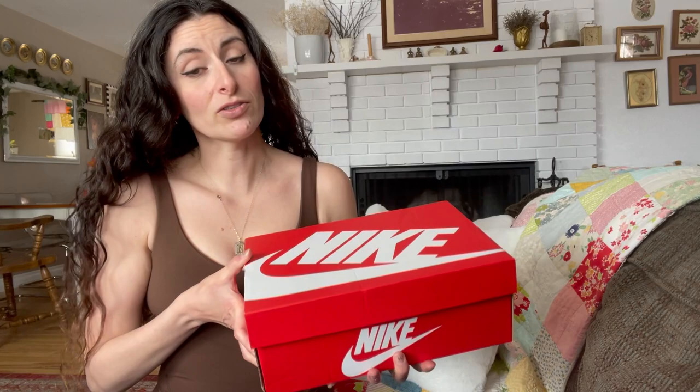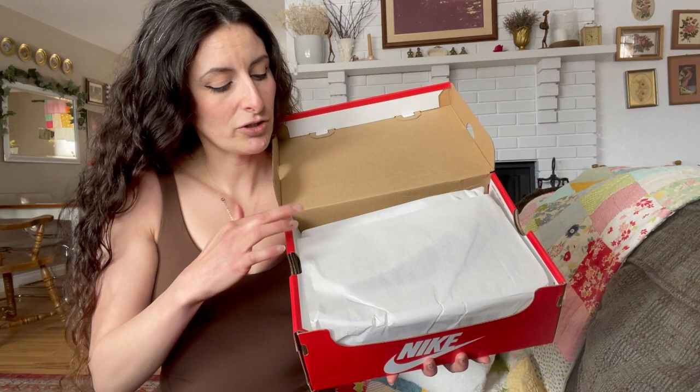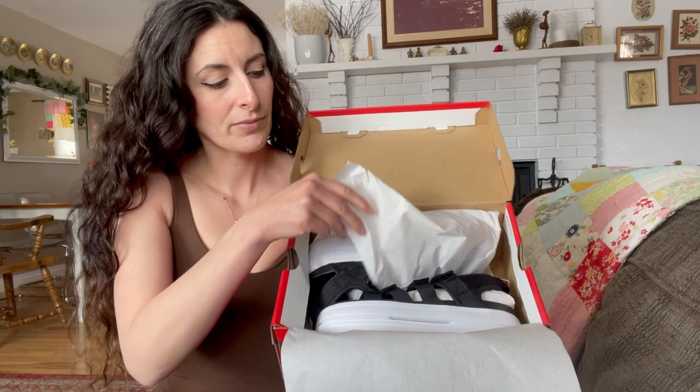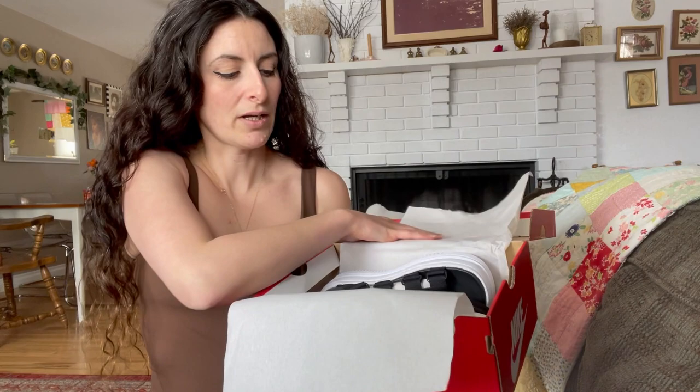I thought it'd be cool to unbox a sandal because we are in the springtime, and I thought it'd be different to see how Nike's sandals do. So the sandals are actually the Women's Nike Icon Classic Sandal. I got them in a size seven. Let's just open it up — very simple tissue paper inside.